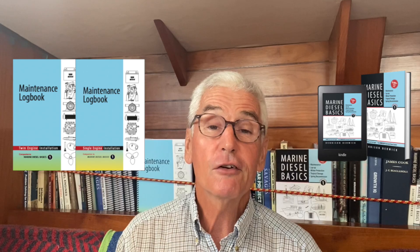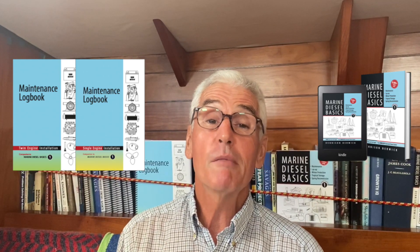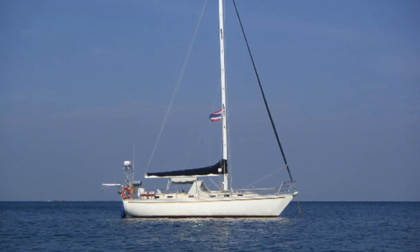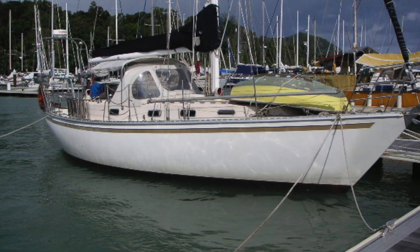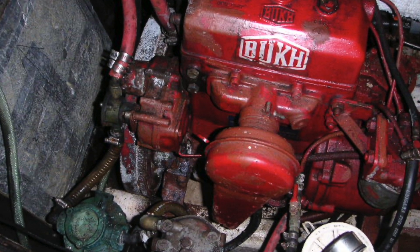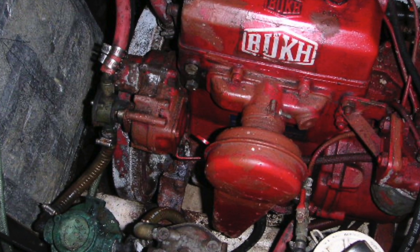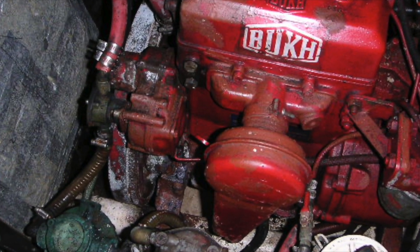So I look forward to getting this series started. The first one I'll be talking about the engine in my first boat. My first boat was a Roberts 36 center cockpit with a 29 horsepower Bukh engine, fully mechanical two-cylinder. So join me for the first video of this new series of Sailors and Their Motors.